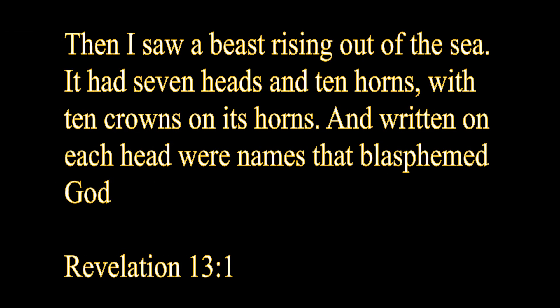Then I saw a beast rising out of the sea. It had seven heads, ten horns, with ten crowns on its horn, and written on each head were names that blasphemed God. Revelation 13, verse 1.